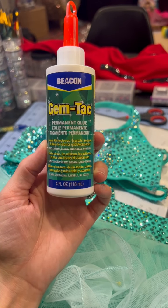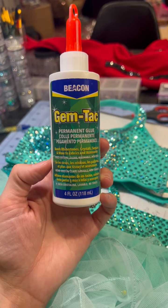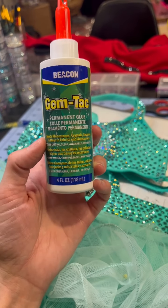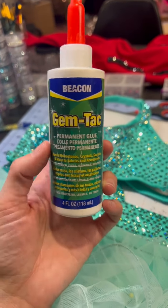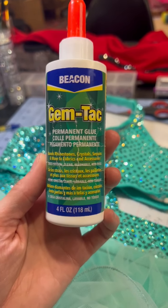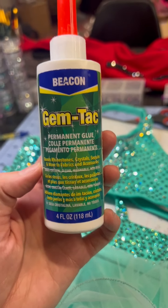Start off with a good glue. I use Gem Tack permanent glue — this is my favorite. A lot of people swear by E6000, and if that's your jam, cool beans. I like Gem Tack because it leaves room for mistakes and it's very forgiving. E6000 is not as forgiving.